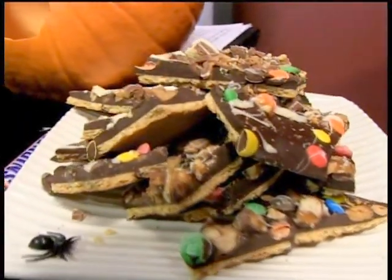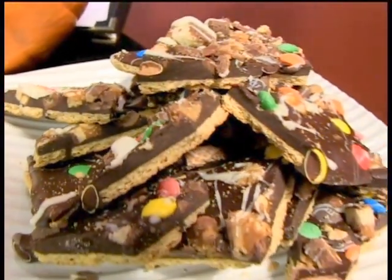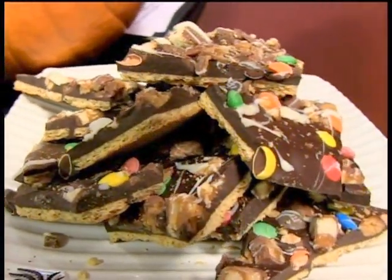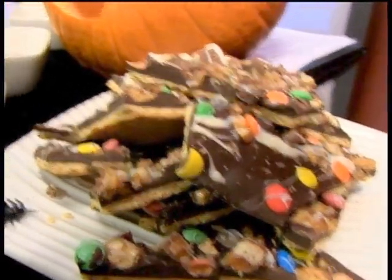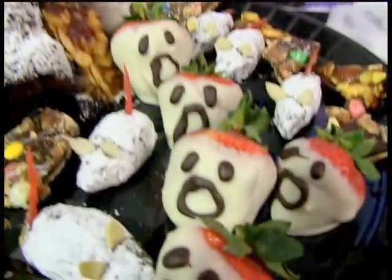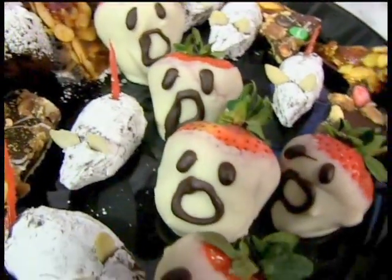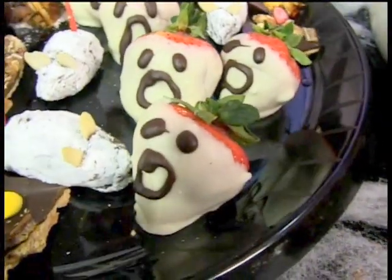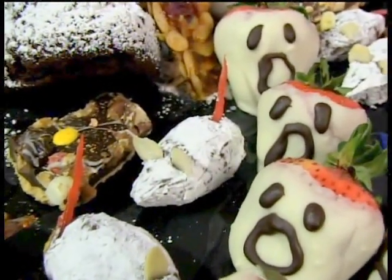What I made over here is some Halloween bark, and that's what we're going to do a demo on today. These are great because you can utilize a lot of your leftover candy, and if you get a tin or some bags, you can bring them to a guest's house for Thanksgiving as a little treat after dinner. We also made some boo strawberries - white chocolate covered strawberries with little chocolate boo faces - and some chocolate ganache mice, which are delicious.